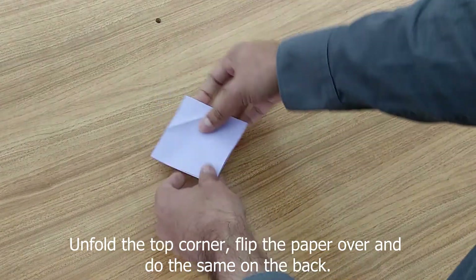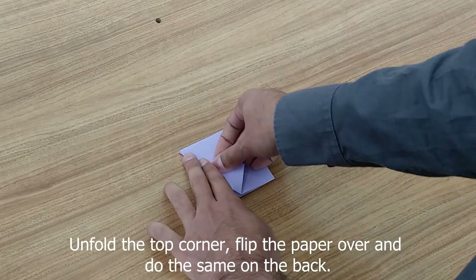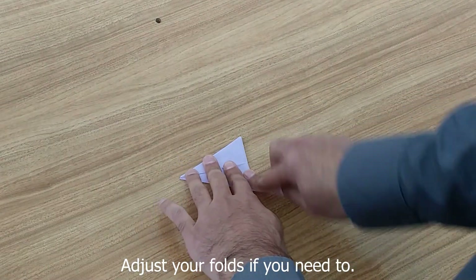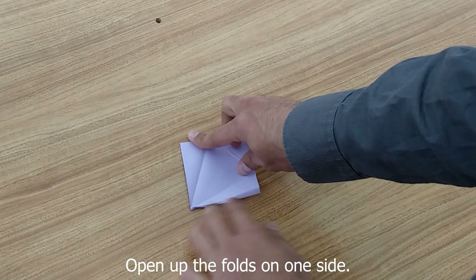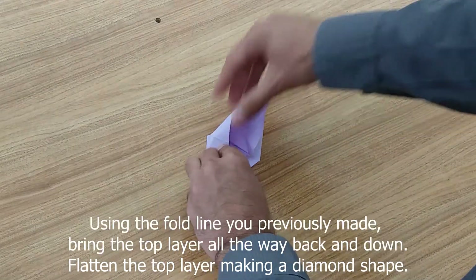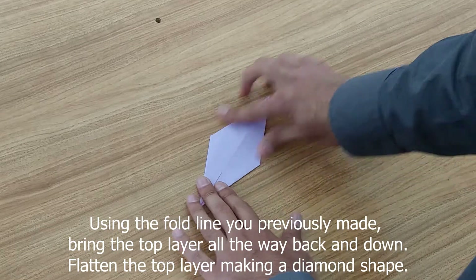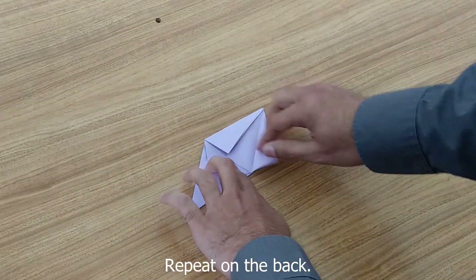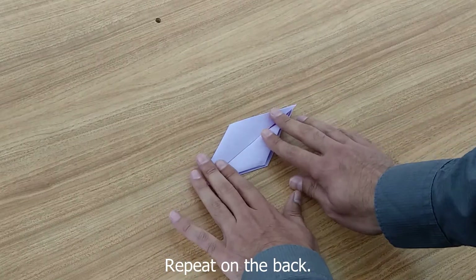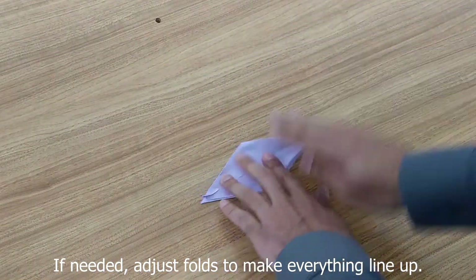Open it up a bit, flip it over, and do the same thing on the other two sides. Try to adjust to make sure it is as close to center as possible, and now the top. This part gets a little tricky — we're going to open it all the way up and bring only the top layer up. Hold along that fold and bring it up. This is what is known as a squash fold. Fix and realign everything, and again on the back — only the top layer, bring it back, and squish along the lines you created. And we have our bird base.